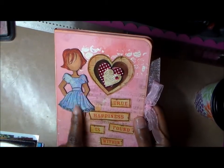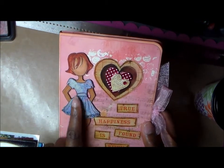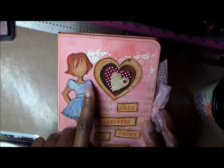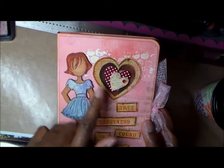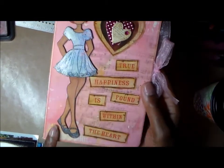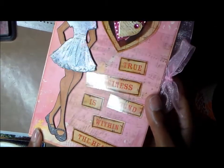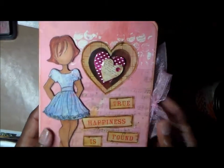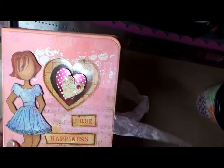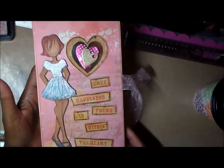After stamping her dress and cutting it out from that sheet I showed you, I took Wink of Stella clear and went over it, then went around the edges to make it just a little darker. I just love it. And her shoes — I Wink of Stella'd them just so they would glitter. She's all dressed up. I love this album. This pink ribbon I used for my tie is from my stash — I don't use enough ribbon.